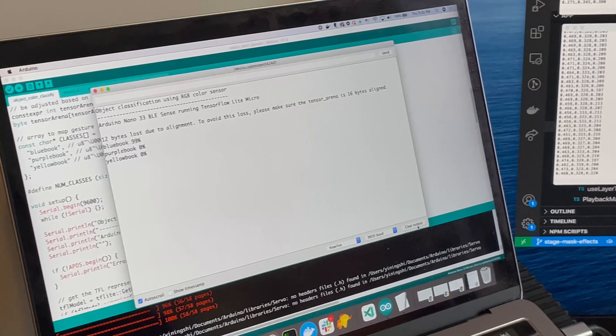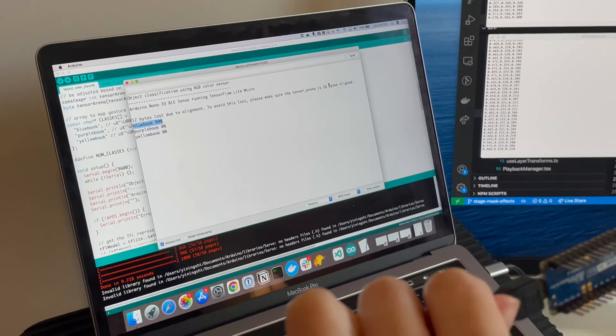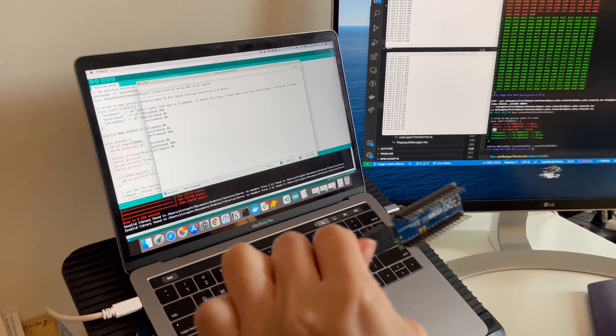It's classified it to blue book 99%, and then yellow book 99%, and purple book 99%. There will be more details about this tutorial in the GitHub repo. Thanks for watching.